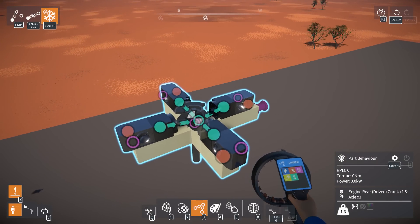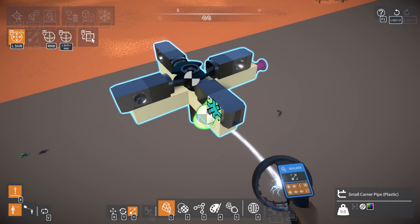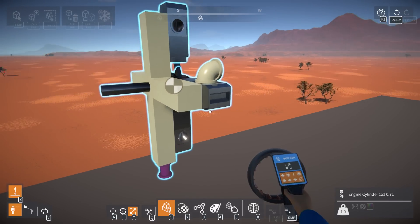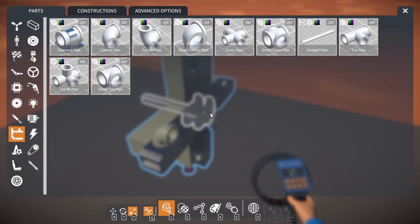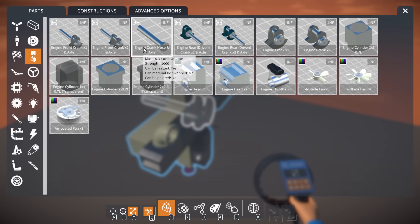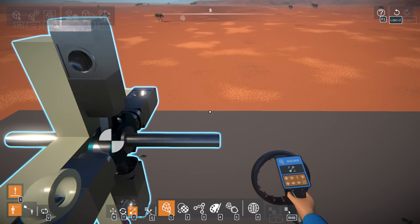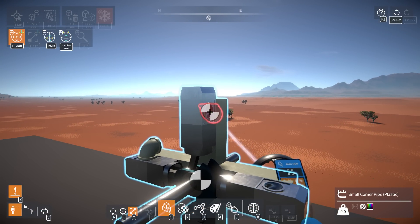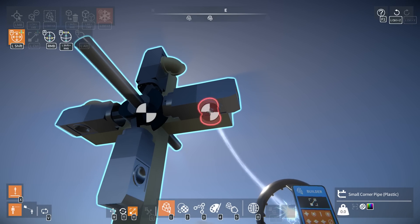We're gonna straight pipe all the exhausts out, just corner pipe them with small corners. This whole engine realistically - we should be building it like an airplane engine. We want the driven shaft going forward, extending the axle in both directions. We want to do this like a real airplane style - fully open, exposed radial - four straight pipes coming out, four throttles going in. Absolutely ridiculous - I wonder what this is actually gonna do.